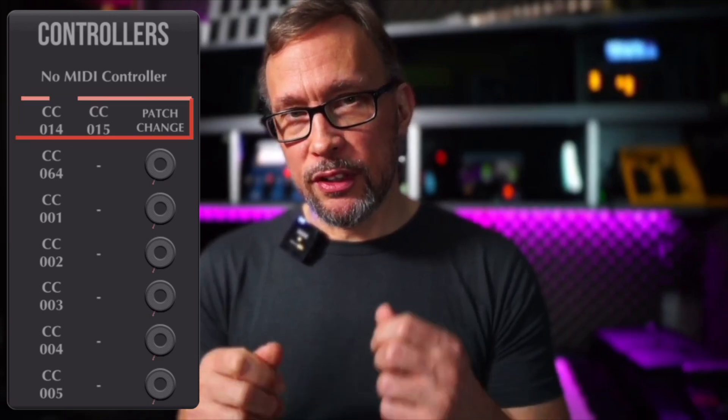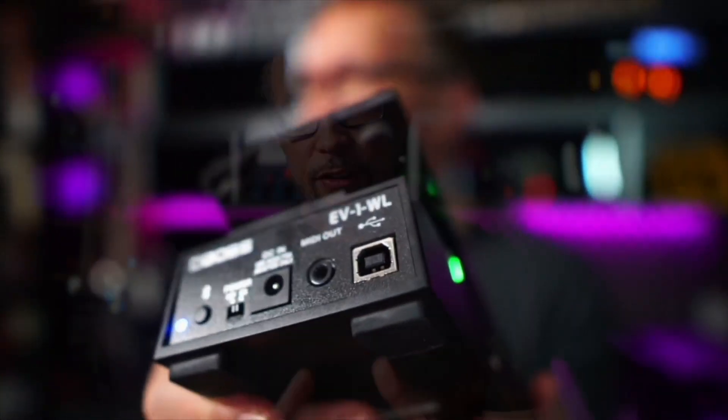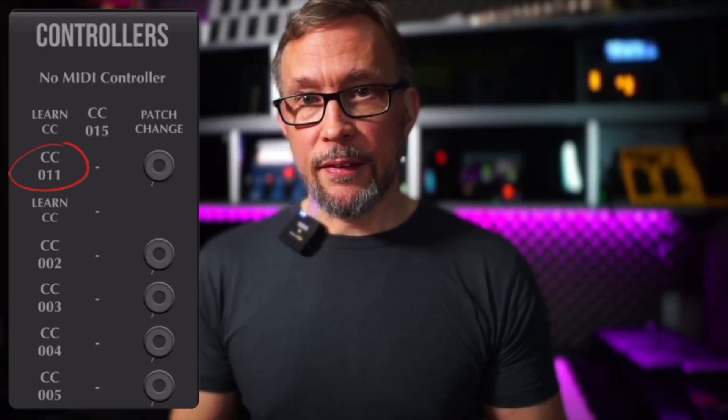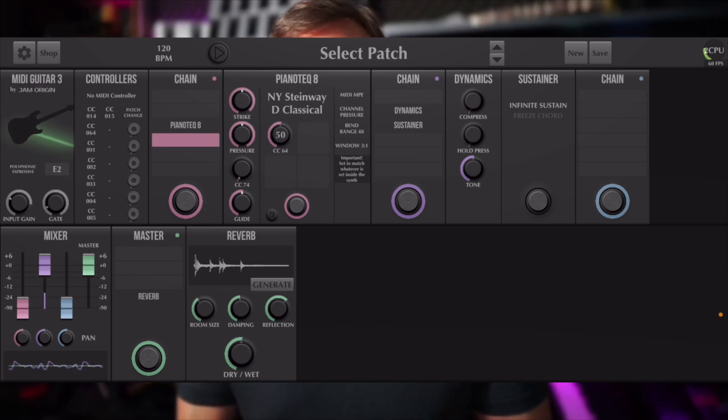The first two assignments on the top row — CC14 and CC15 — are used by the system for patch up and down, so don't use those for anything else. The others you can use freely. It will be a bit fiddly to click on everything because it's very small, but you can click on an assignment to get a MIDI learn, click your controller, and MIDI Guitar 3 will show the CC assignment. The invert and latch functions are still available, and connecting MIDI controller connectors to parameters is just as easy — just way smaller.